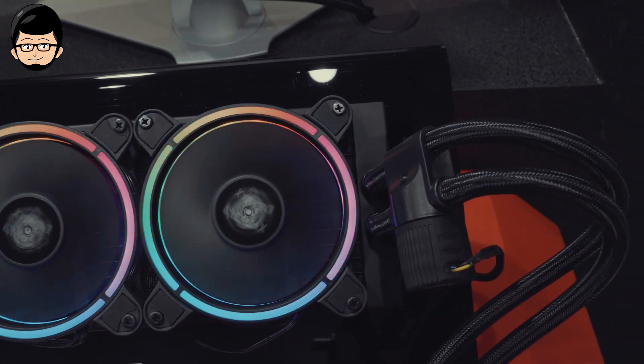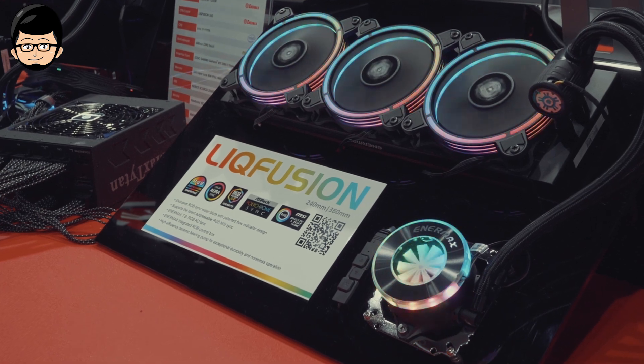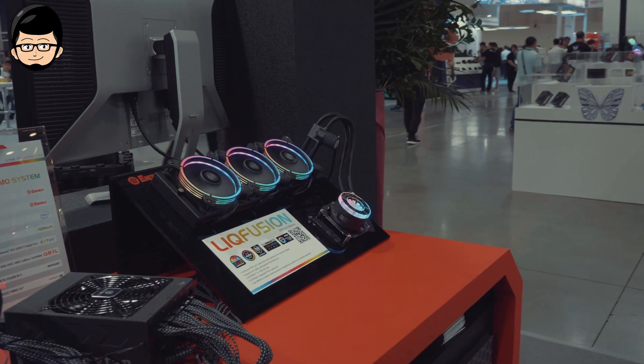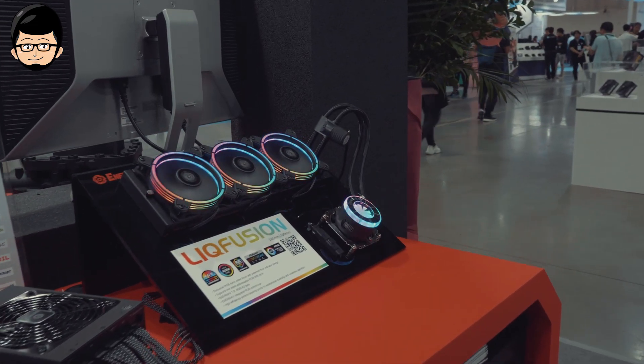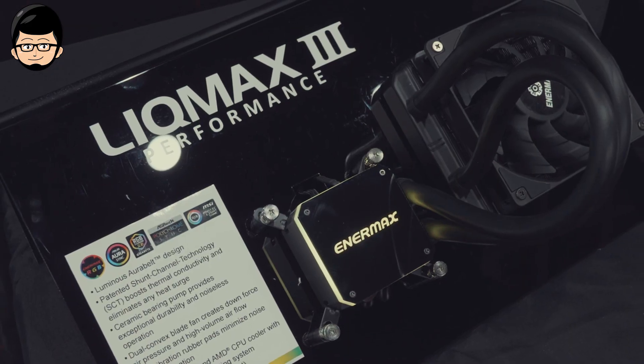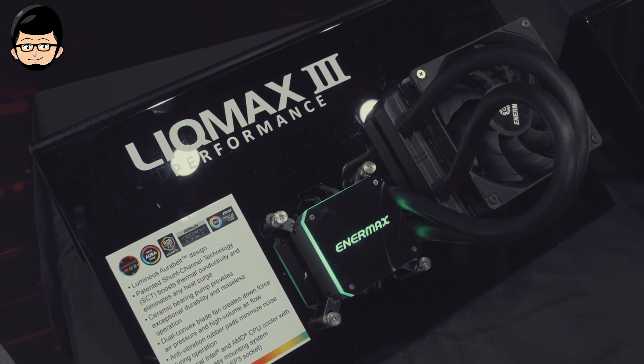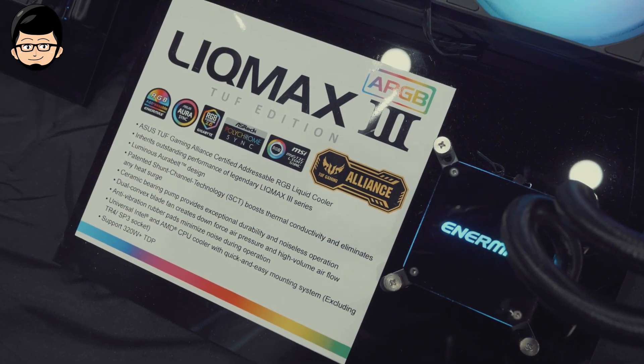Secara performa, Leak Fusion mampu sampai 350W TDP untuk versi 360mm, sedangkan yang 240mm mampu sampai sekitar 300W. Untuk tipe yang lain, EnerMax juga memberikan opsi bagi kalian yang prefer AIO yang lebih minimalis di bagian waterblock, tapi memiliki fan dengan diffused lighting. Kalian bisa lihat ke Leak Max 3.